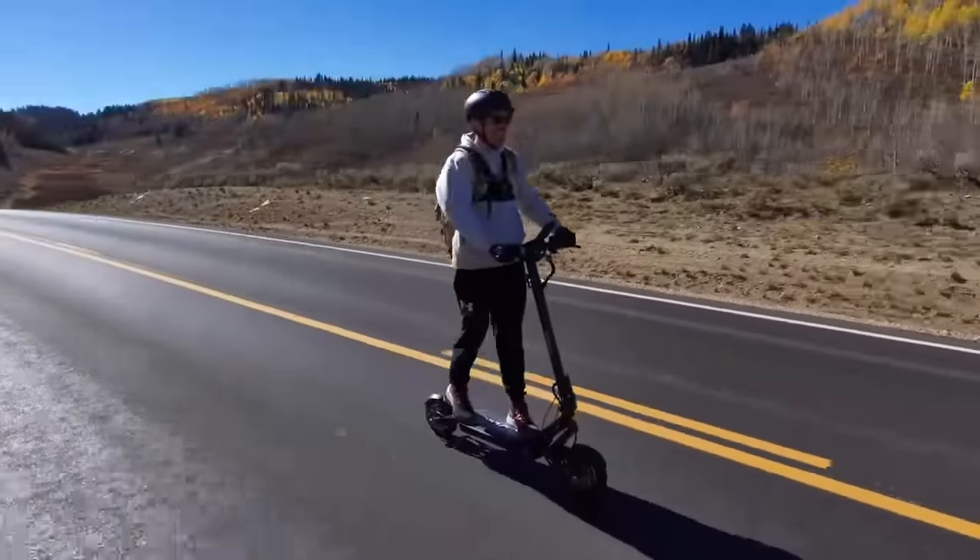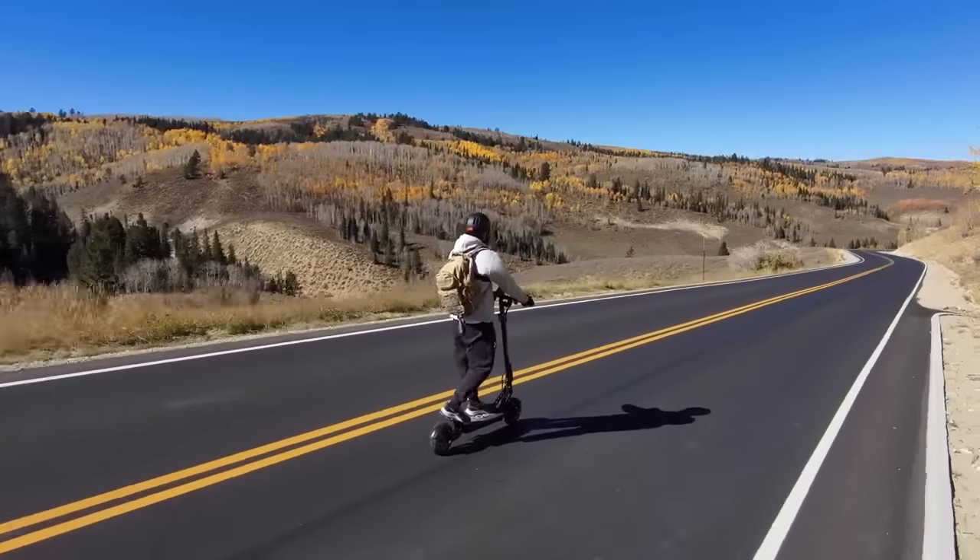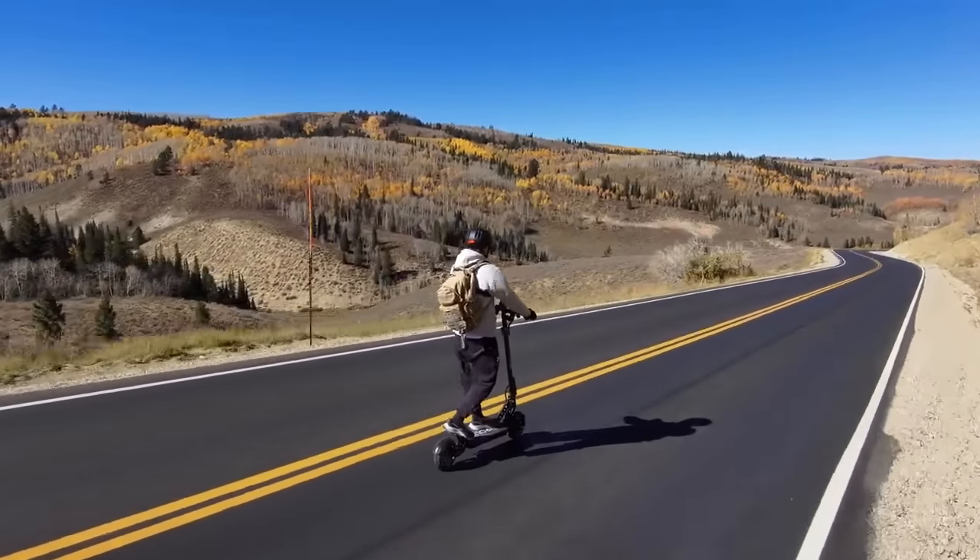The Ghost has a range rating of up to 37 miles. Going to do two range tests - one with easy riding at 20 miles per hour, one with harder riding, topping the scooter at around 30 to 33 miles per hour.